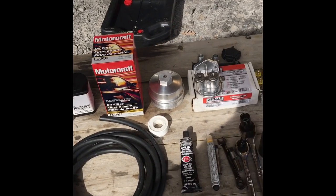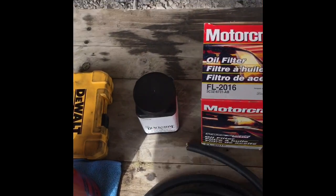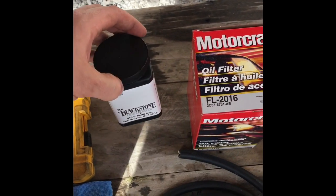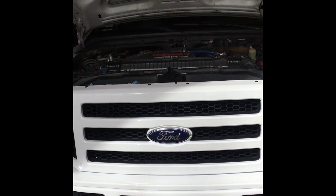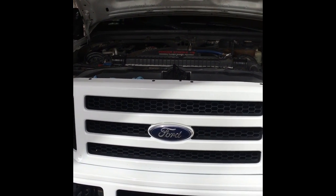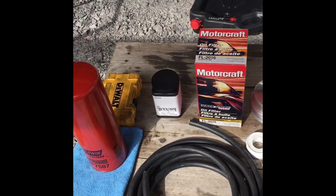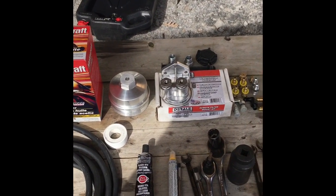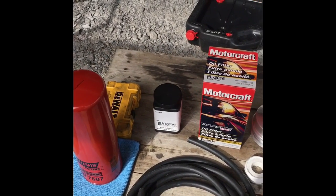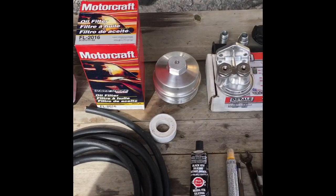Alright guys, this is all the stuff I sourced out and picked up to complete this kit. As I said in the last video, I was going to do an oil analysis through Blackstone. Right now the truck does not have the Amsoil or any synthetic fluids in it. I had the truck go into a shop and they just put some conventional 15W-40 in there, so we're going to do a good baseline that way. If we get the oil analysis done with conventional 15W-40 and then step it up to synthetic and then Amsoil, I can show you guys what results I got with that.